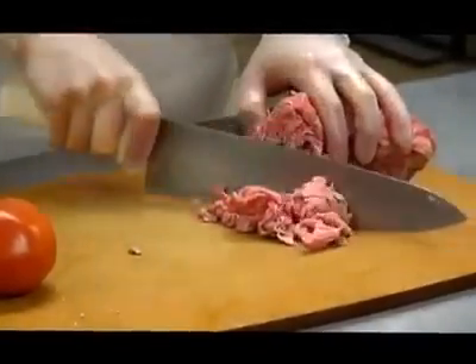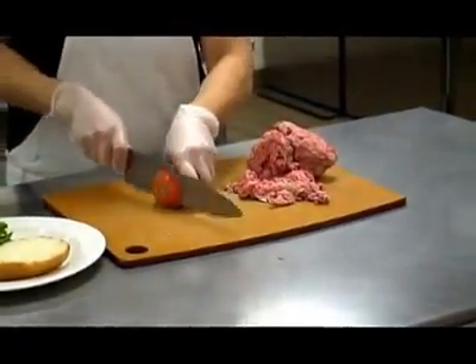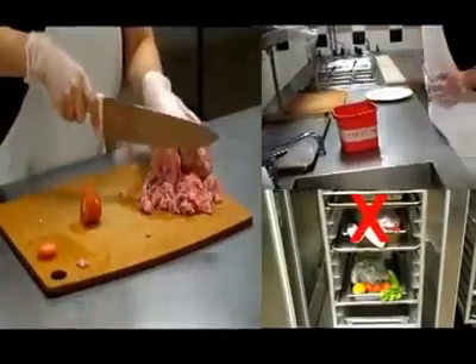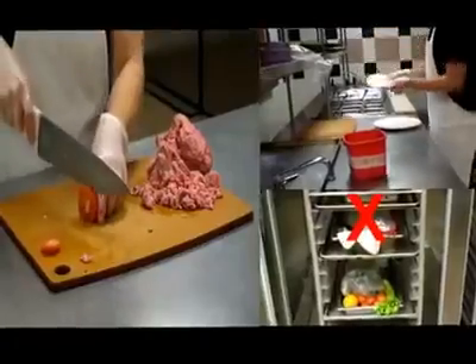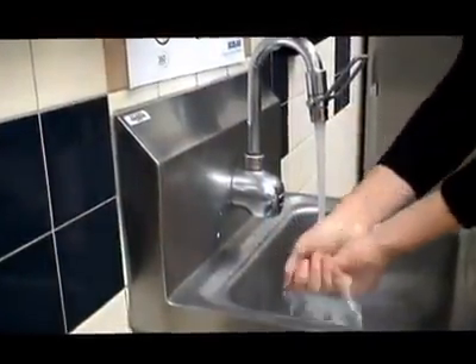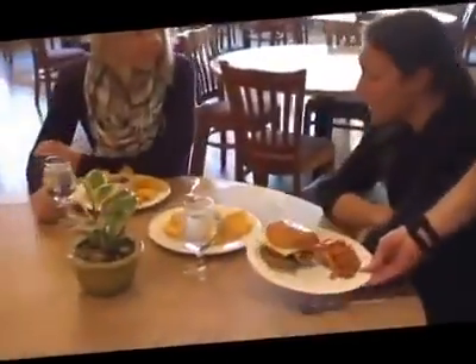Cross-contamination is when harmful bacteria is transferred from one type of food, like raw beef, to another, like ready-to-eat tomatoes. Cross-contamination can be caused by contaminated hands, contaminated equipment, and improper thawing and storage of food. This training video will show you the best practices of how to prevent cross-contamination and, ultimately, how to keep your customers safe.